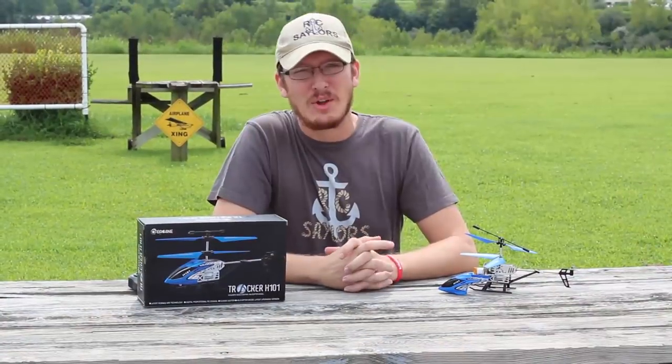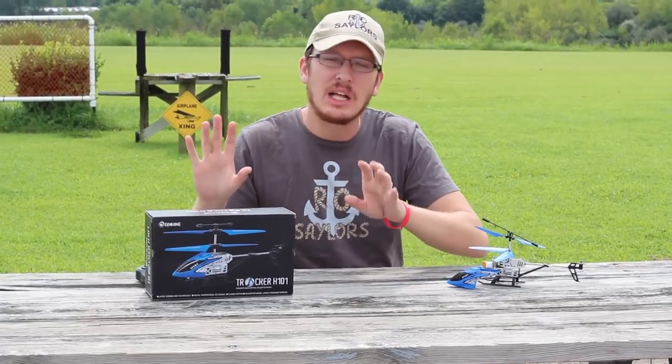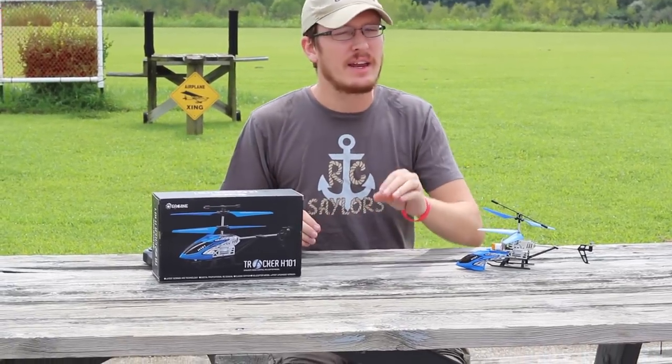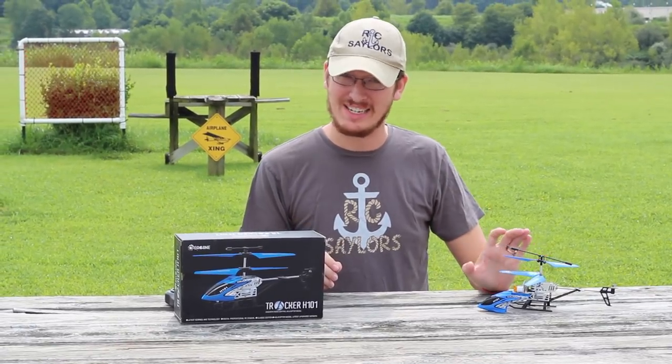Hey everyone, I'm Nate. And I'm Abby. We're the RC Sailors and we're at the airfield today to test just a little helicopter that is as close to toy grade as I ever want to get.